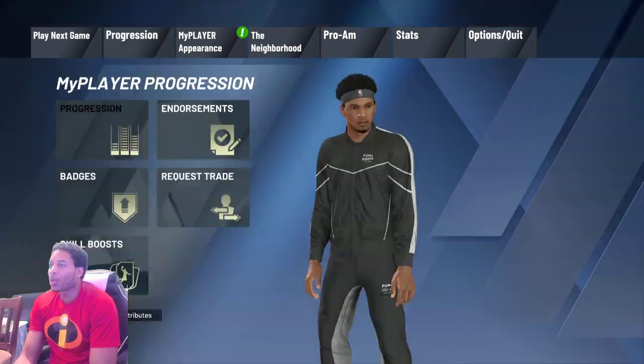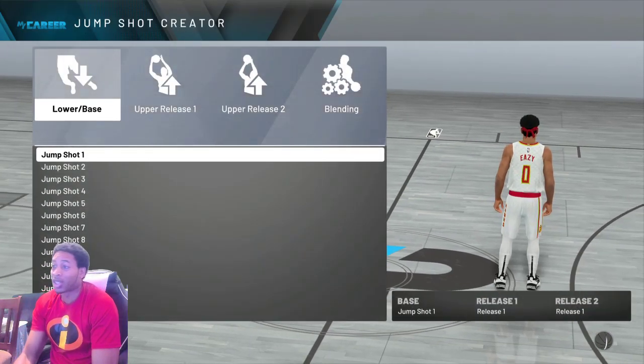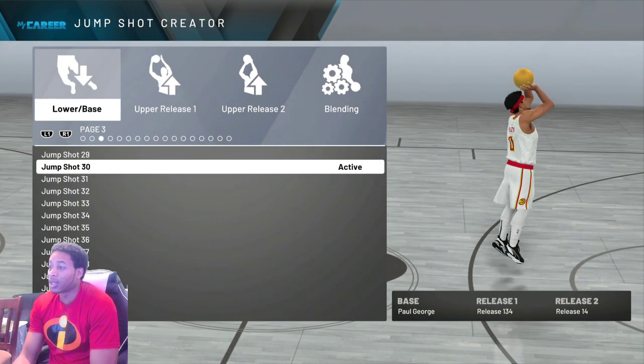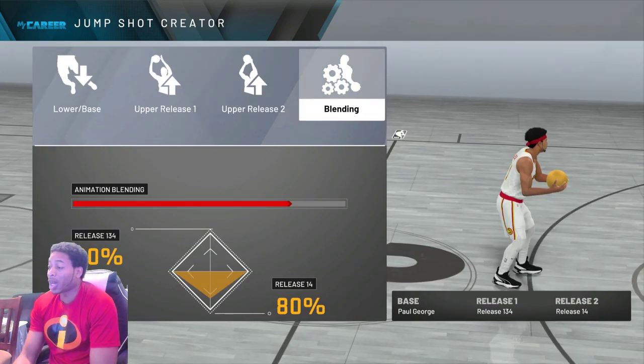Alright ladies and gentlemen, y'all already know what time it is. For those of y'all that wanted to know what the jump shot was the other day — this is it. This jump shot is one of the smoothest jump shots in the game, and this is just one of the first jump shots of the year. I'm gonna be honest with you guys, this is what I've been using.